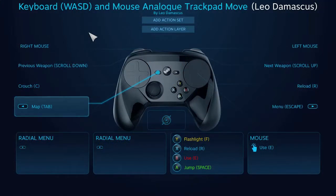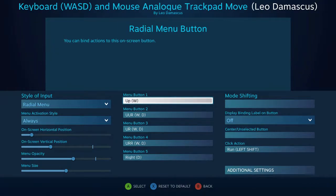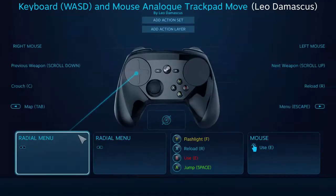How's it going fellow club members? This is Leo Damascus with the Steam Controller Fan Club, and this is going to be kind of a quick video. I just wanted to show off something that I've been working on here. This is what I call my keyboard and mouse analog control scheme.